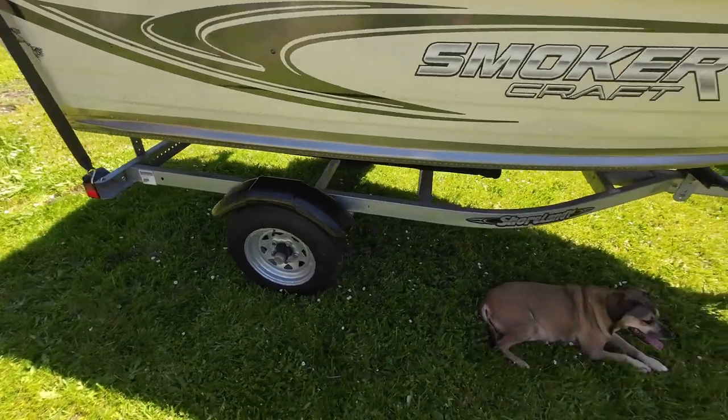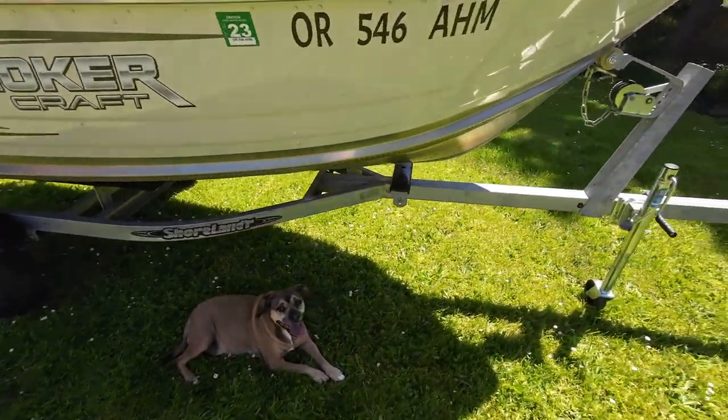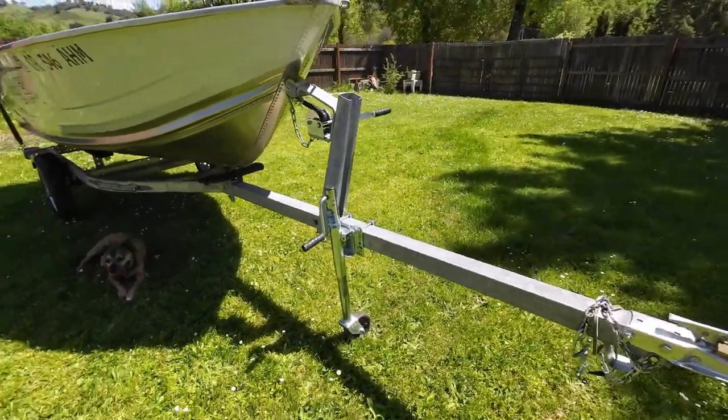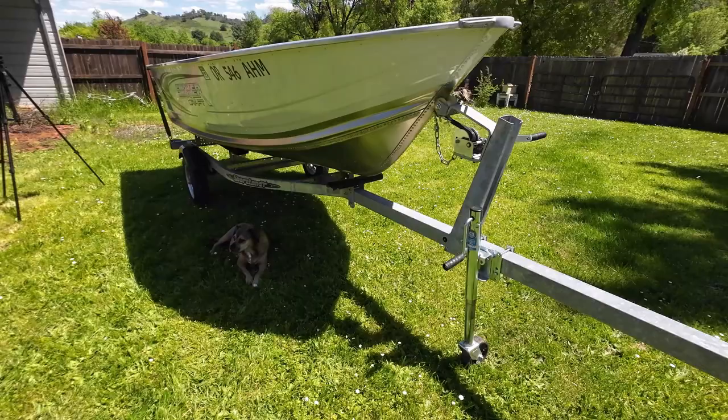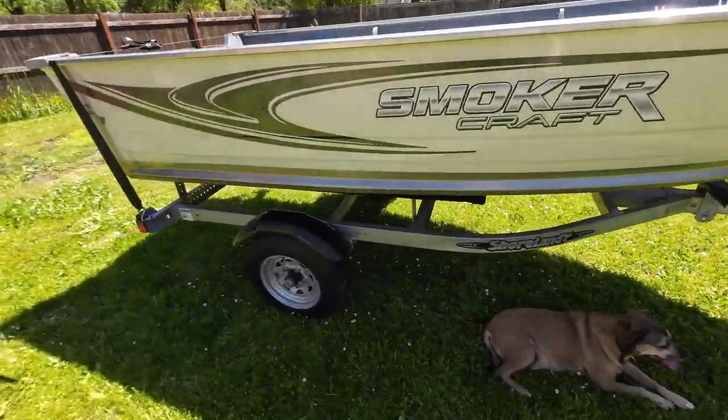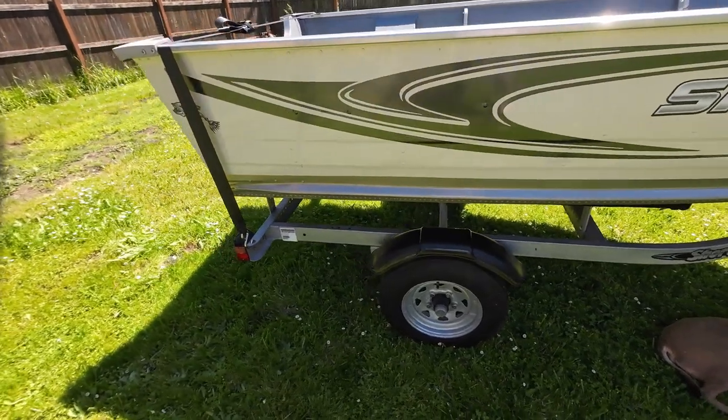The boat came with a nice Shorelander trailer. It has a really nice long tongue on it and it is really lightweight to pull. The boat itself weighs just over 200 pounds empty, and this trailer is a perfect fit for this little boat.